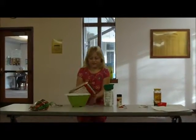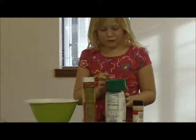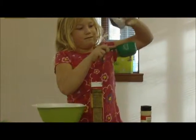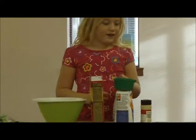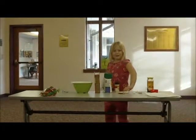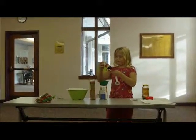First you put in some cake mix. Then you put in one cup of flour. Then you put in two teaspoons of ginger.